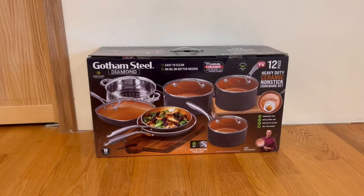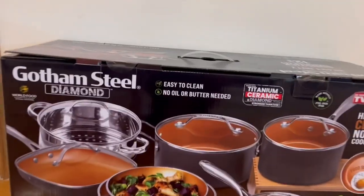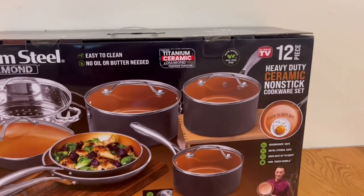I want to start by showing you guys the front of the box. We have a nice image of it right here. It also features easy cleaning with no oil or butter needed. It is titanium ceramic and diamond.